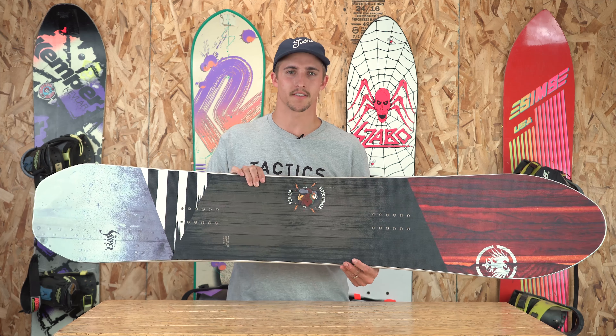It's got a cool shape, cool tail, and it's going to have a ton of response and a ton of power to ride everything across the whole mountain.